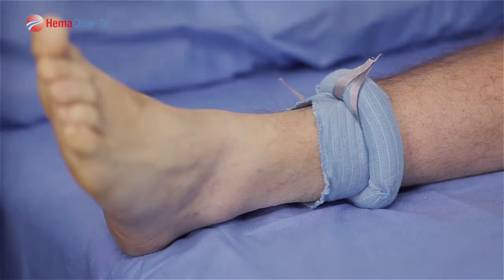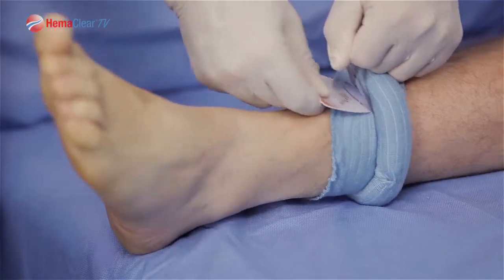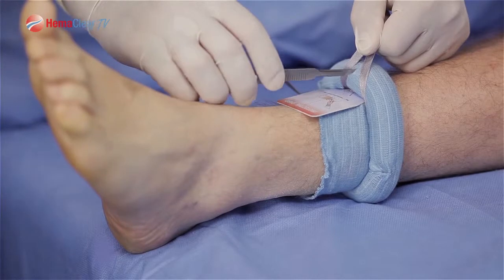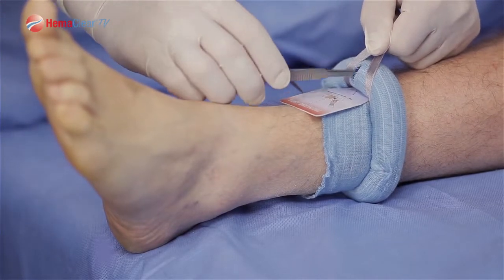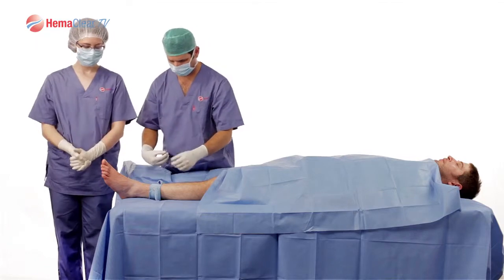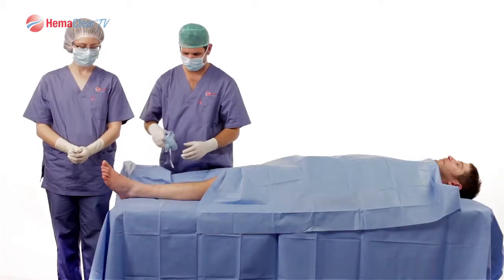When you would like to remove Hemoclear, place the cutting card from the distal side of the ring under the Hemoclear. Utilizing a knife, cut the ring in slow, orderly passes. Once you are through the internal silicone ring, you can utilize scissors to remove the rest of the device. Your tourniquet is now down. Note the tourniquet time.